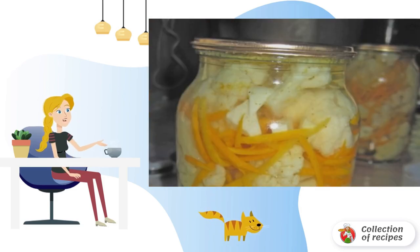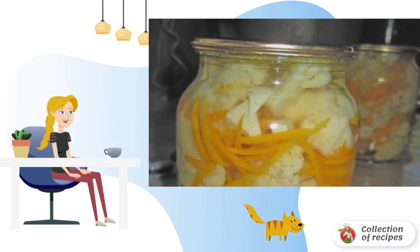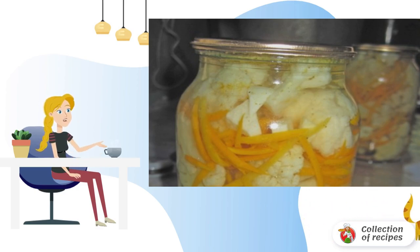In parallel, we prepare the marinade. Boil a liter of water and add sugar, salt, vinegar and oil to it. Let the brine boil for 4 minutes and pour it over the cabbage. We are waiting for it to cool down.